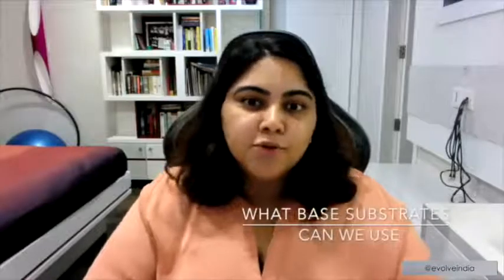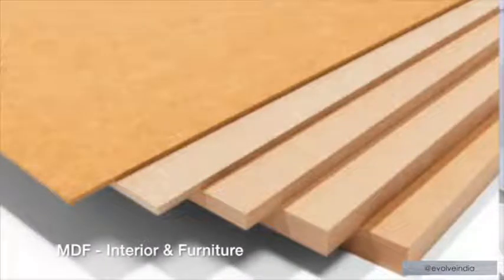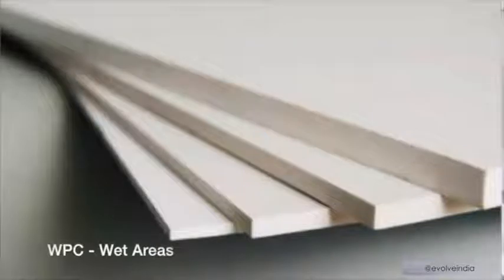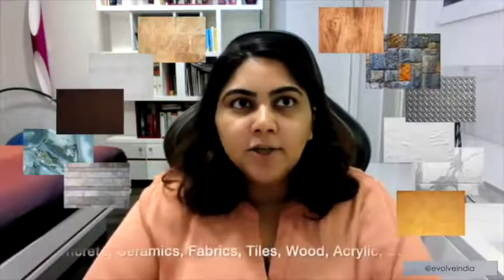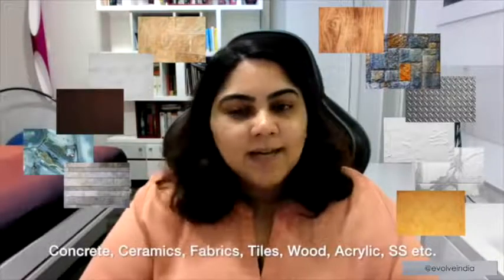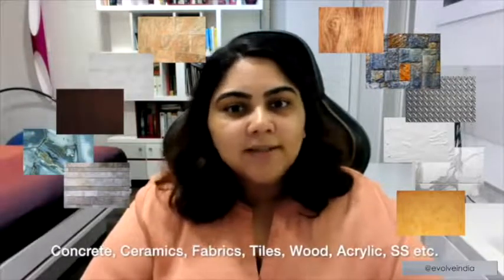It's a thin layer, so it's not going to be a solid full-fledged metal piece. This brings me to what base substrates you can use. At Evolve we work primarily with MDF for interior and furniture projects, WPC for wet areas, and ACP for exteriors. But that doesn't limit you — you can absolutely work with liquid metal on any surface: concrete, ceramics, fabric, tiles, wood, acrylic, or stainless steel.